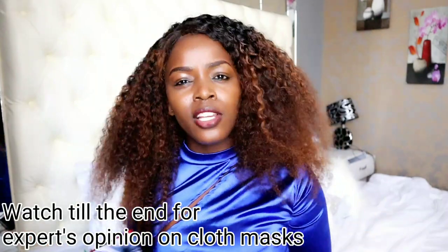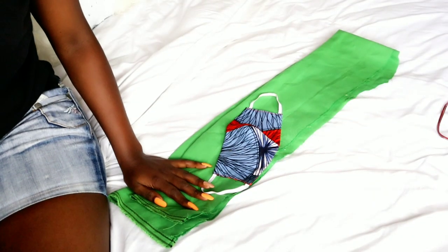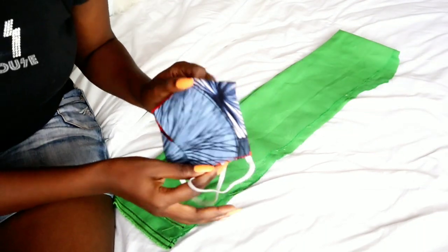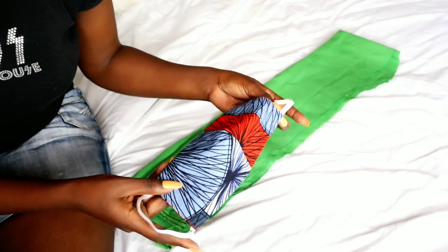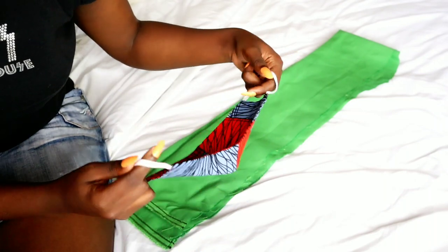Guys, I'm not a doctor so I can't tell you exactly if it's going to help. I've actually seen a picture that was trending about the type of mask that will prevent you from getting the virus, but I can't tell you what will work and what will not. This is the shape of my mask, and right now our government has allowed us to use these fabric masks because not everyone can afford a surgical mask.